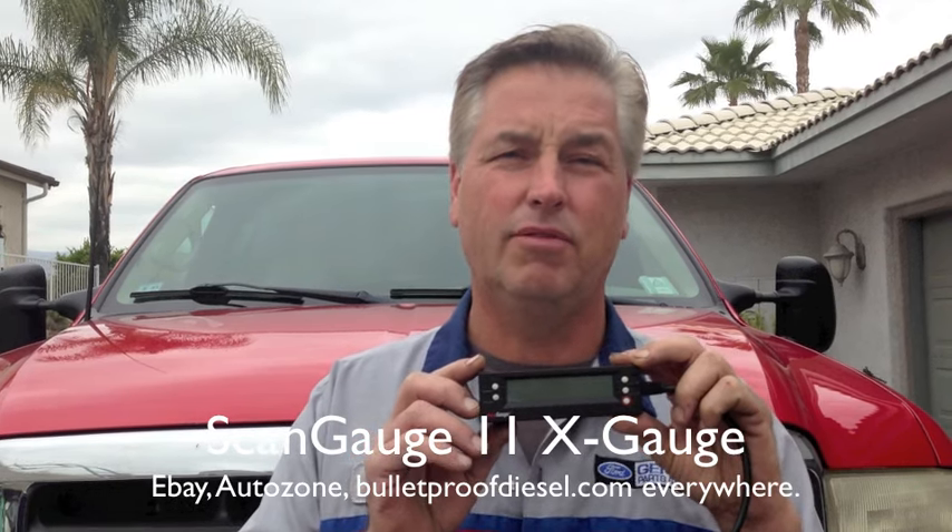It's important that the FICM voltage never drops below 45. The FICM sync has to read 1, which shows they're synchronized and that it knows the engine position. ICP key-on engine-off — you want it to be at most atmospheric pressure, with the exception of an 03 or early 04 with the new-style sensor, which may read 50 or 60 psi. All the other ones you want to make sure it reads 0 to maybe 15, depending on your altitude.